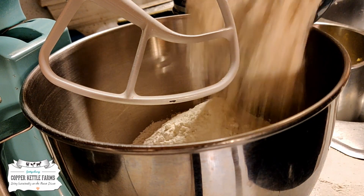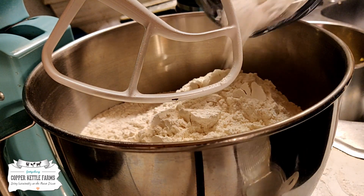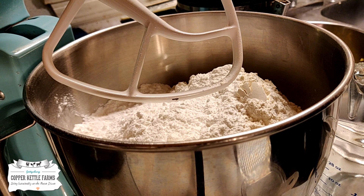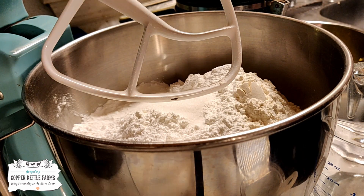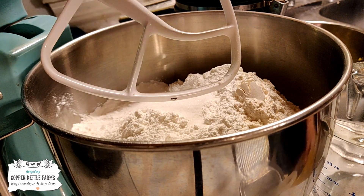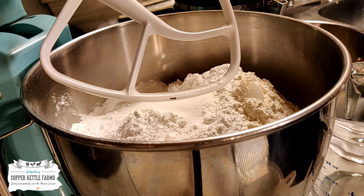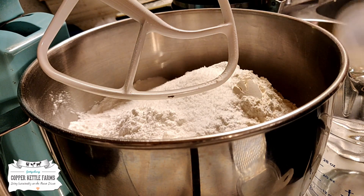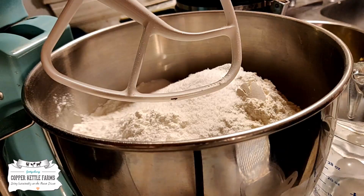The first thing you need is eight cups of all-purpose flour. Next you need a third of a cup of baking powder. Then we need two teaspoons of salt, and two tablespoons of sugar. Since my father is diabetic, I'm going to use Splenda — two tablespoons of Splenda or sugar.